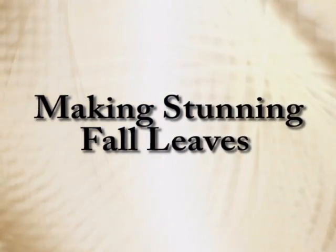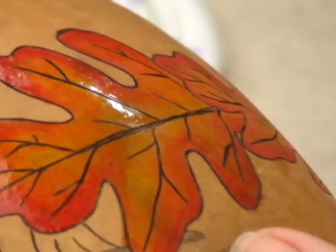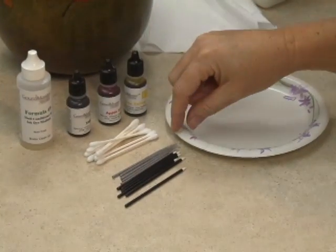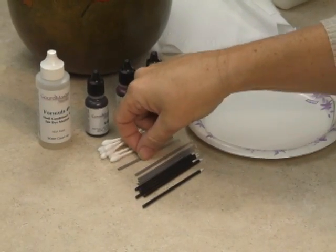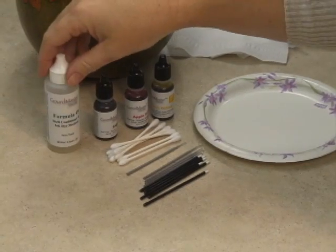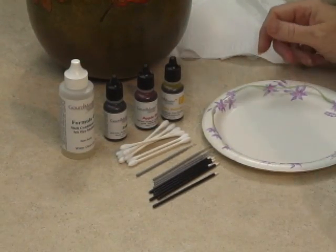Here's a short demonstration on how to use Gourd Master ink dyes and Formula 49 to create stunning fall leaves. For this project you will need some cotton swabs, a few micro brushes, and some fine tip applicators. You will also want Formula 49 and two or three colors of ink dye.